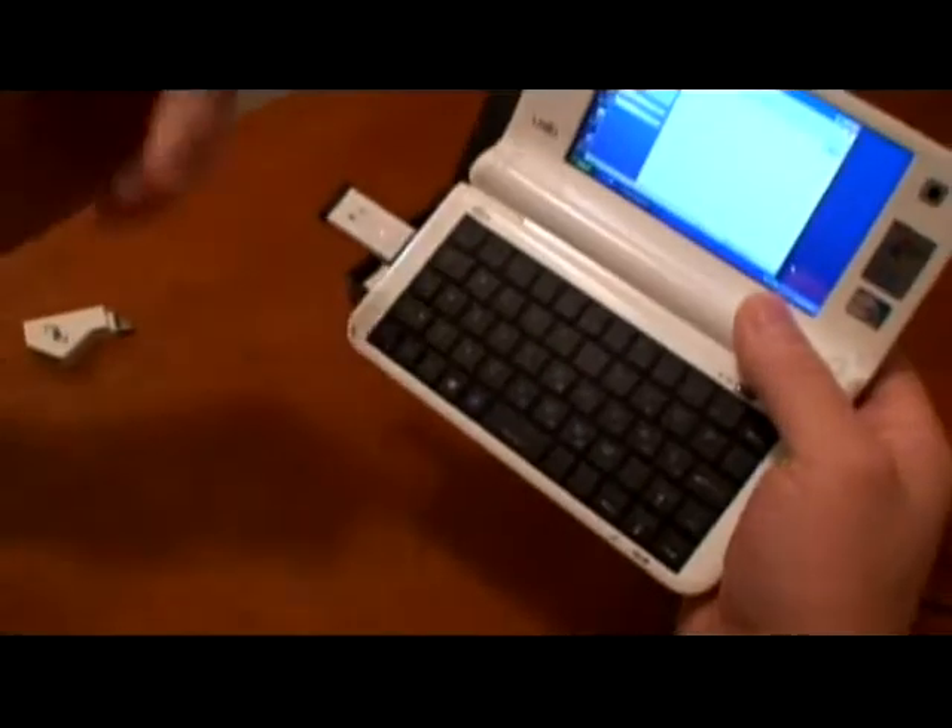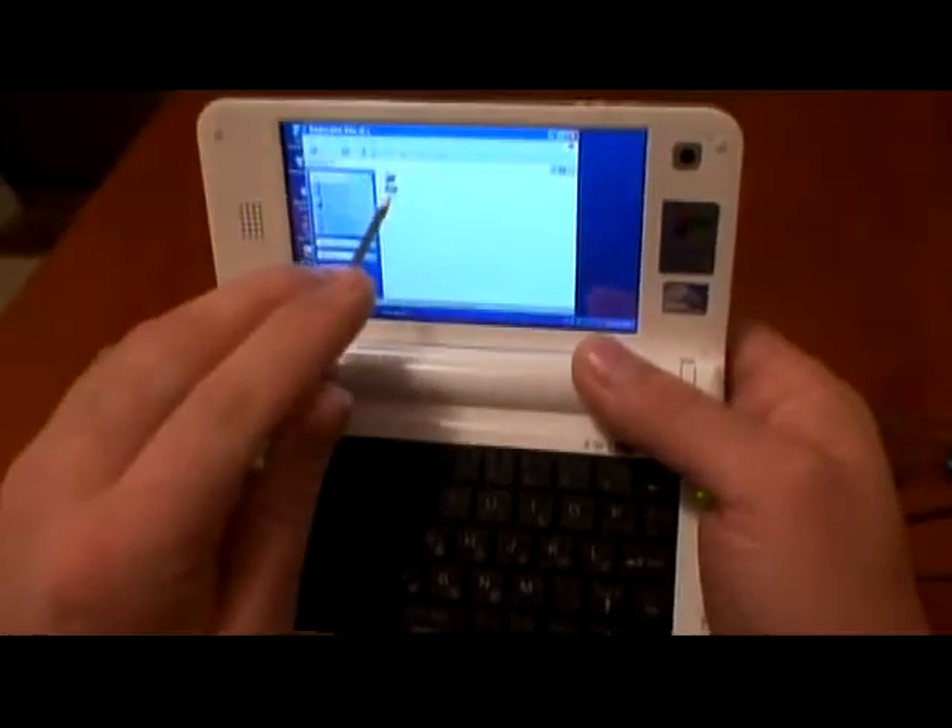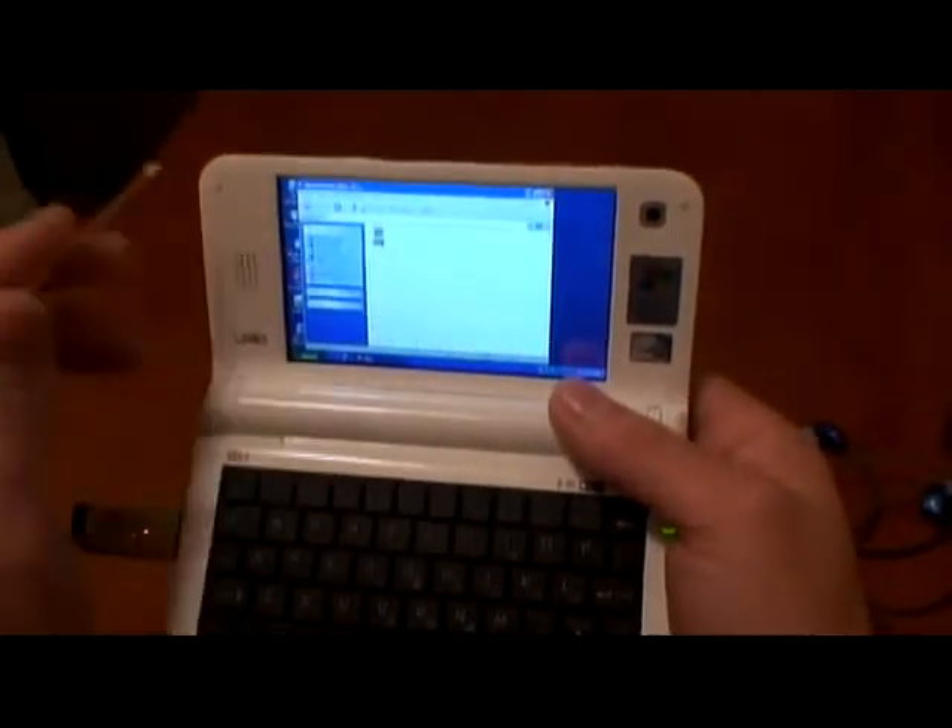How about USB? Right there — I connect it. You can see the contents. It means it's working.